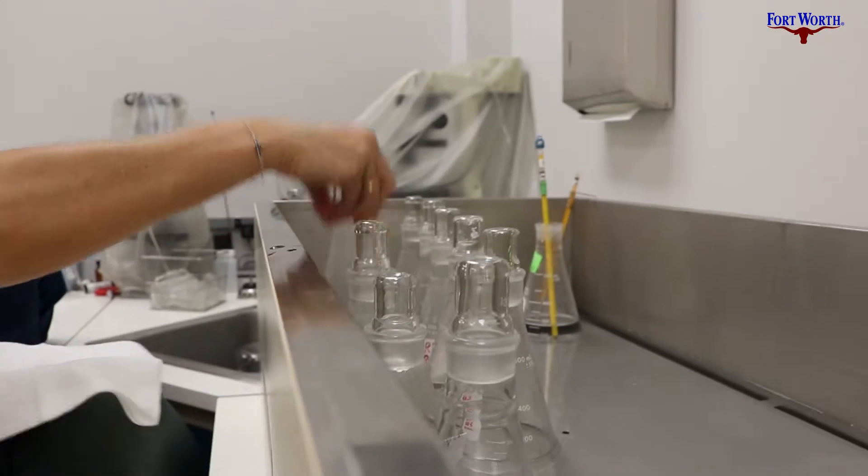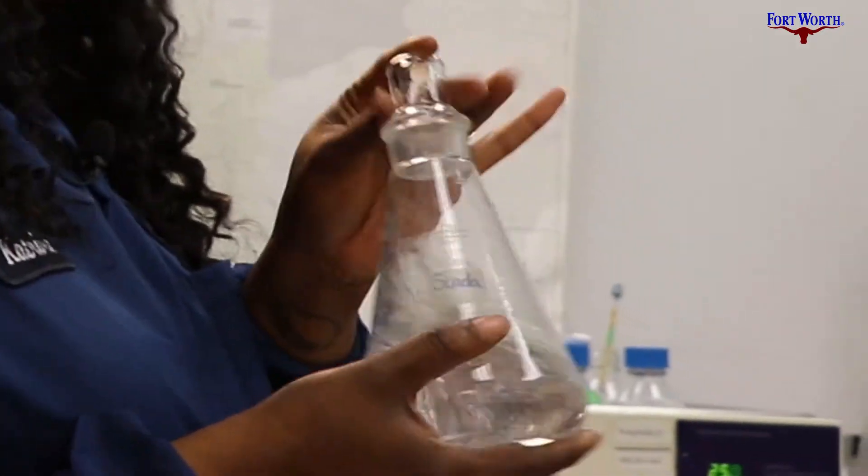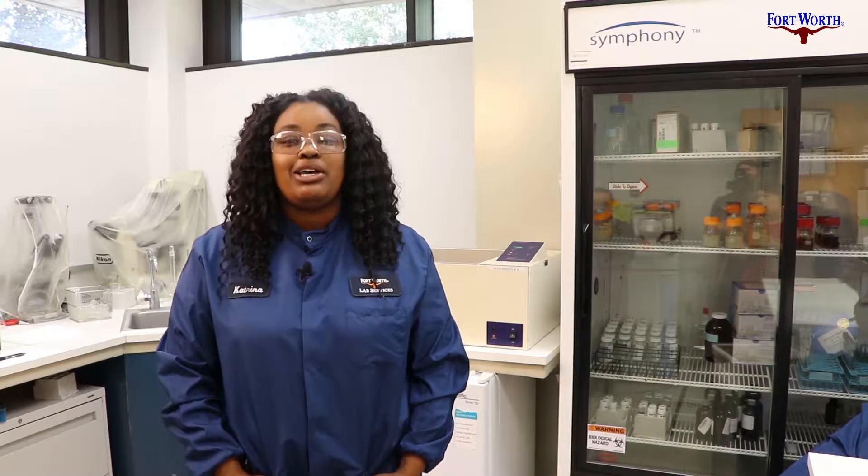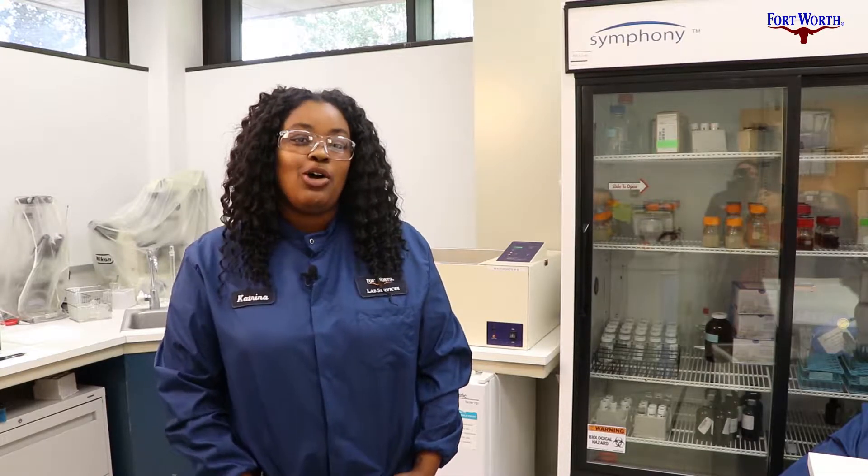Today we are doing a taste and odor panel. We taste samples, tap water coming out of the plants for water quality parameters. We want to make sure it tastes good, we want to make sure it smells good, and that our customers at home are pleased.